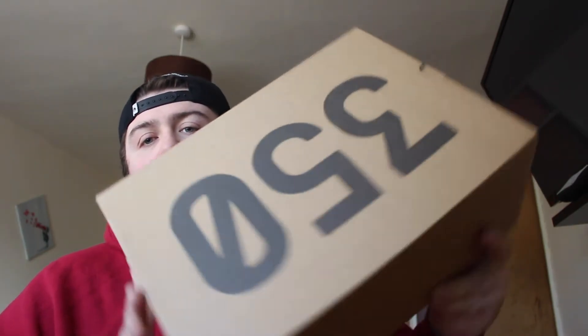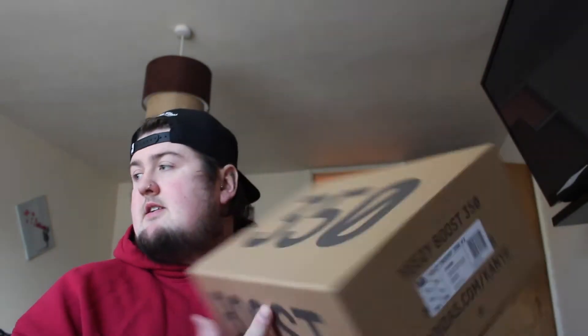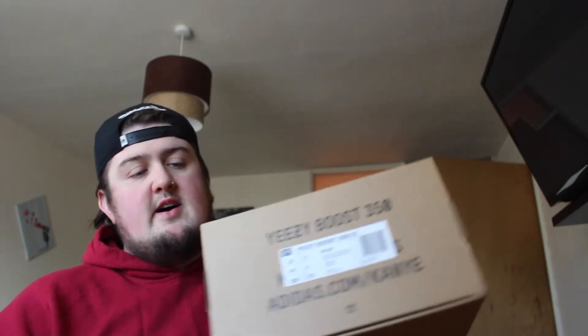So straight into the box — I'm not going to keep you too long. You've seen my video of the unboxing of the 350 V2 Belugas; these are pretty much the same shoe. I missed out on the release day as always, but I've been looking for these at a good price since they dropped. This one came along from a guy I know that I've bought from before, so I know they're legit. I know where they were purchased from, I've got the receipt in here with them, and they were a really, really good price because I know the guy — he did me a good price on them.